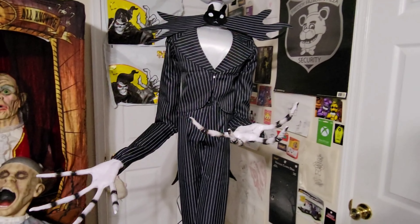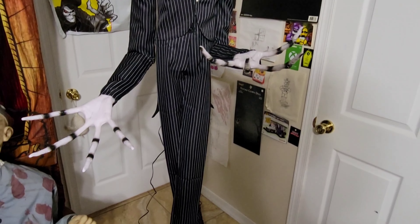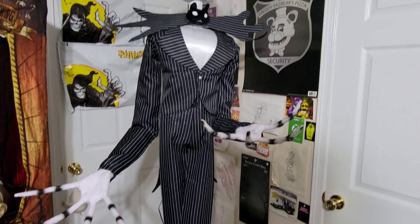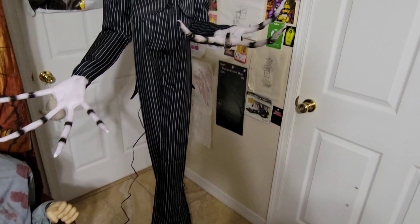I love his animation a lot. I love the hand movements and just everything — it's really, really cool. I'm super happy with him. I hope you enjoyed the video, and until next time, see ya!